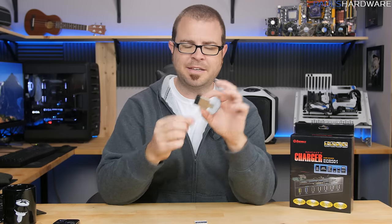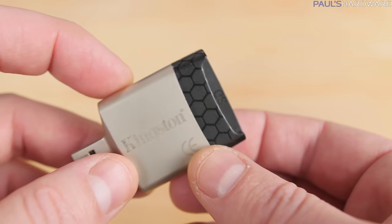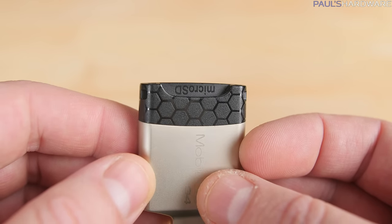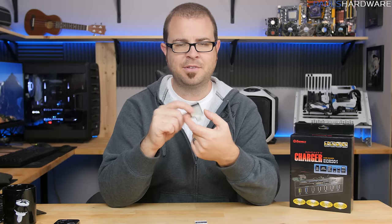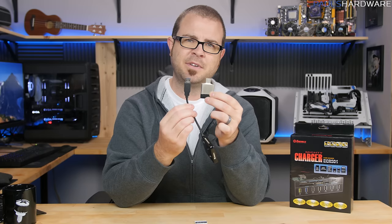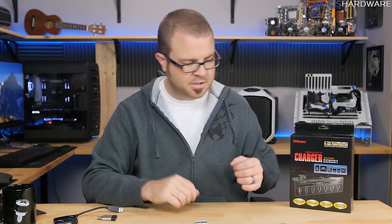Another one I have here is made by Kingston — the Mobile Lite G4. I like this one because it has just the essentials: it's only an SD card reader, but it has both the full-size SD card slot and the microSD card slot on the other side. It's USB 3, so it's nice and fast, and a little bit sturdier in design — I'll often chuck this in my backpack without worrying about protecting it and it's held up well. The one downside is that the plug is fairly wide, so it can block adjacent slots when plugged in.